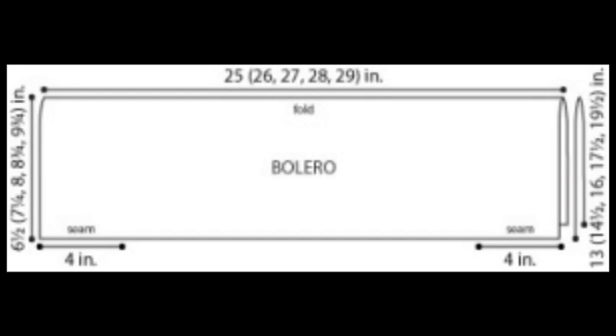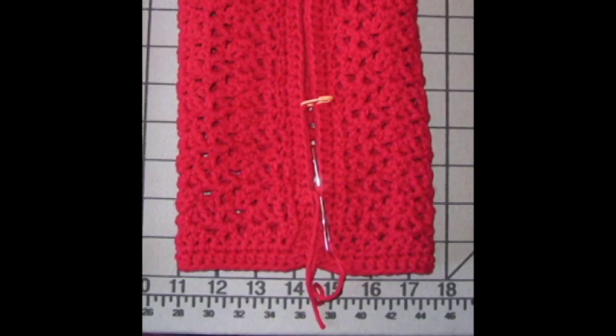You'll also note that this pattern is made with a lacy openwork stitch. That's just great proof that just because it's a regular old rectangle doesn't mean that you have to stick to regular old stitches.